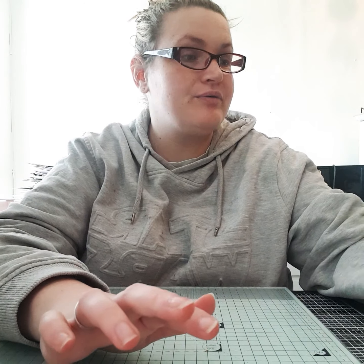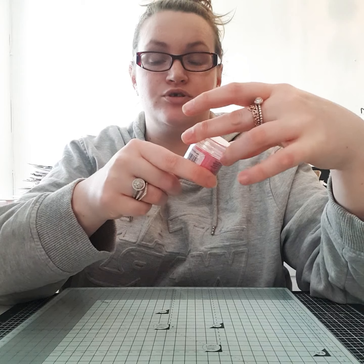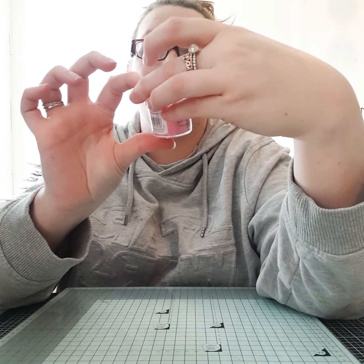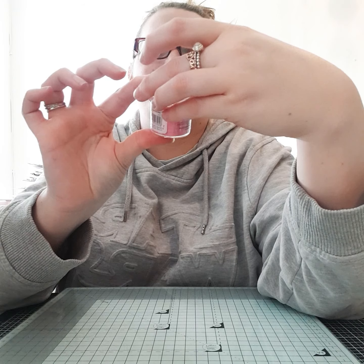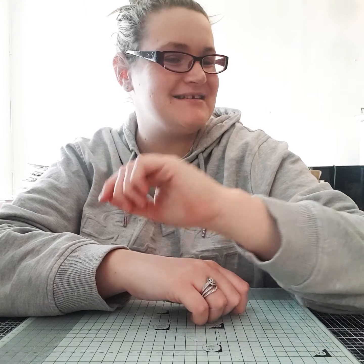They're all embossing powders but I've also got a couple of glitters I'd like to try as well. I also found in the pound stall some pink embossing powder from Paper Mania.